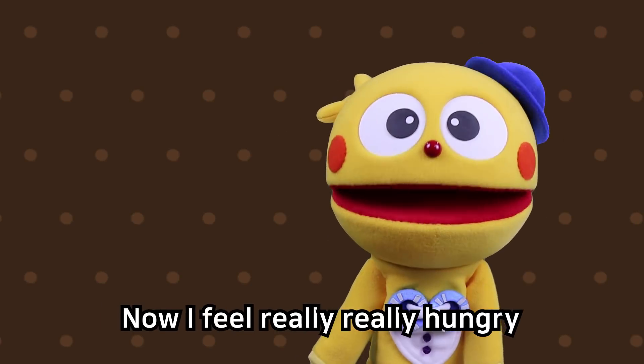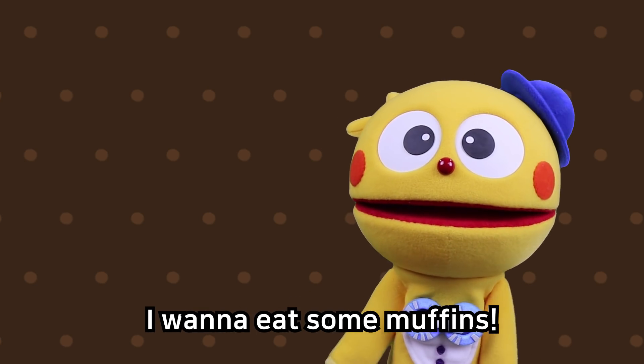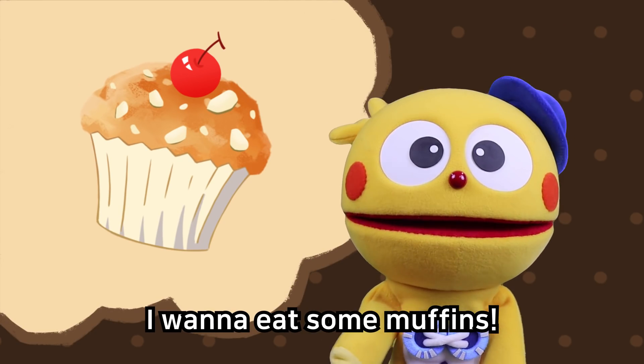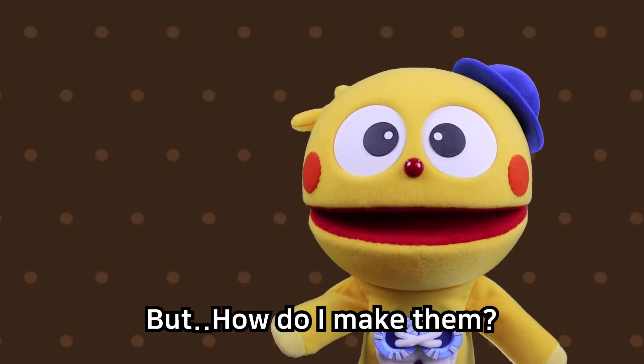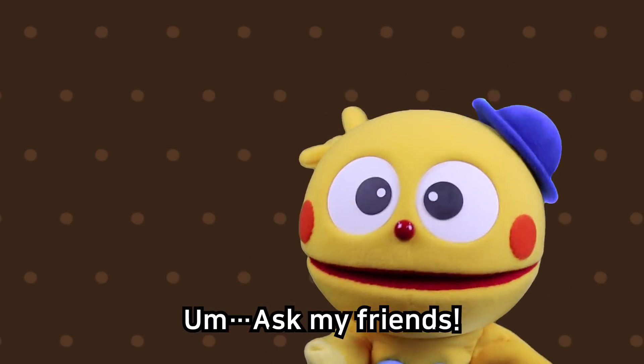I feel really, really hungry. I want to eat some muffins. I'd like to make muffins, but how do I make them? I'll ask my friends.